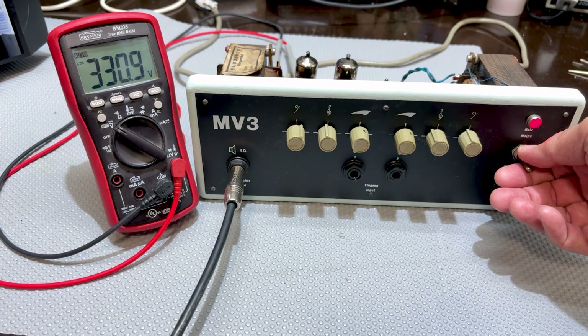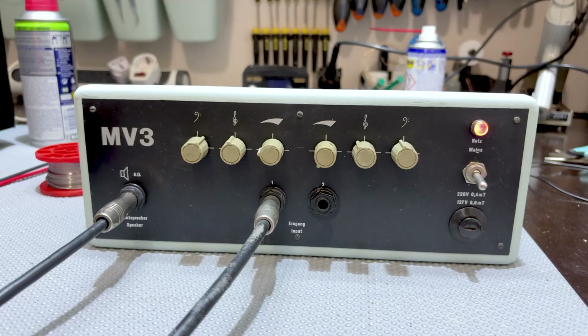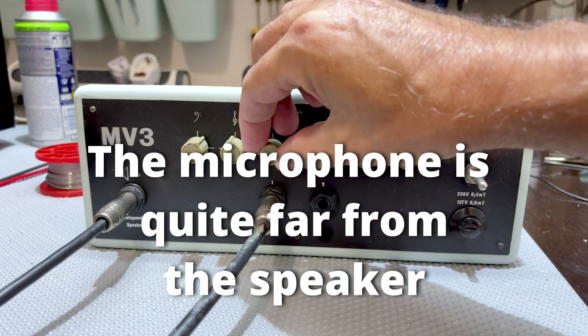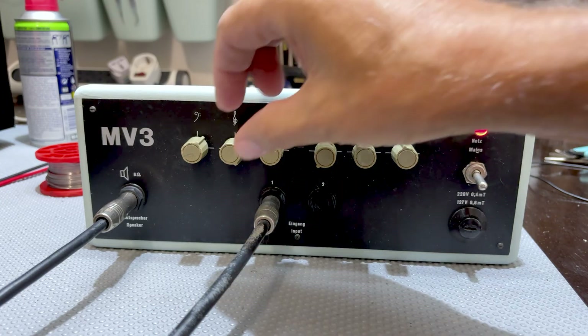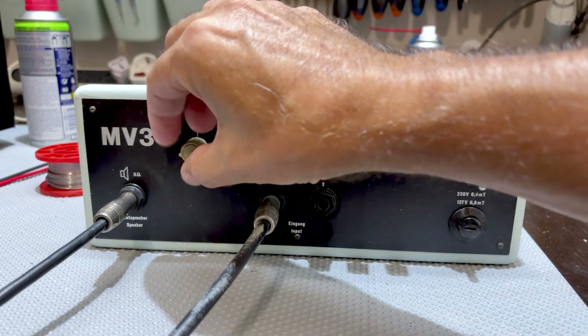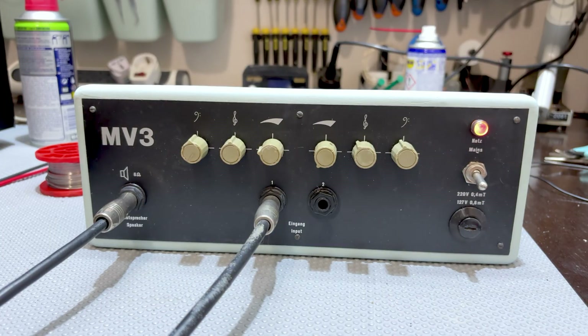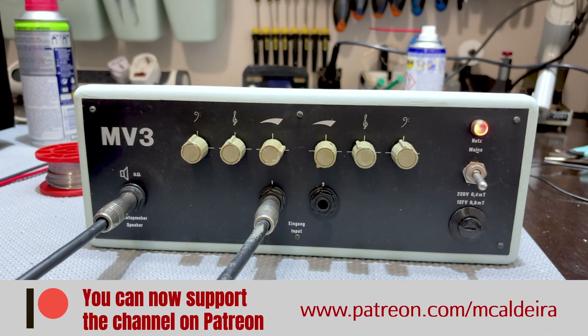Let me connect the guitar here and embarrass myself. I've plugged into channel one, the EF86 channel, and let's see what we get. This thing gets loud very, very fast. That's the treble. A lot of bass. No bass at all — so leave it in the middle. That sounds pretty good. This is no distortion, it's very clean. If I wanted distortion, I would have to jack this way up and it would kill my ears.